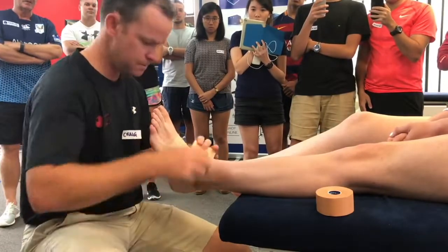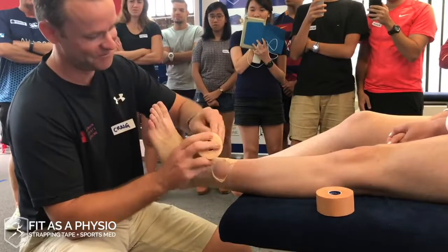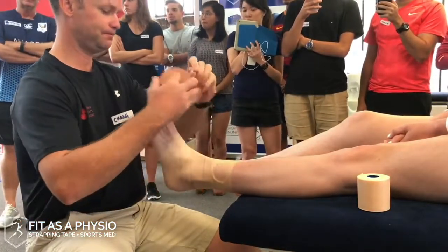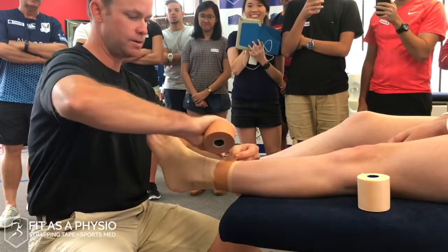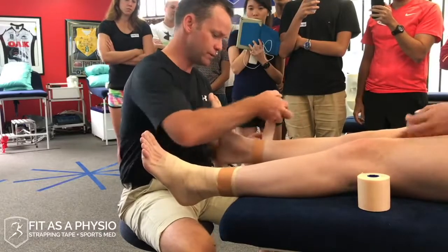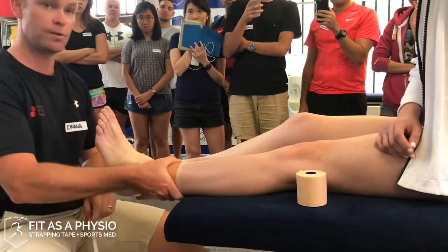We start with an anchor first. We place it a bit above the joint — textbooks say about a third of the way up the tibia. Anchors don't need to be tight, they just need to go around. I slightly angle the tape around the shin because if you go straight across, the tape crinkles at the back where the calf kicks in. Going on a slight angle keeps it smooth. For bigger or sweatier athletes I might do two anchors, but generally one is enough.